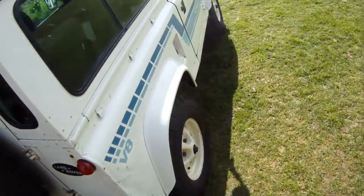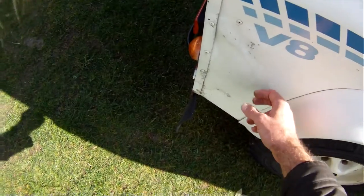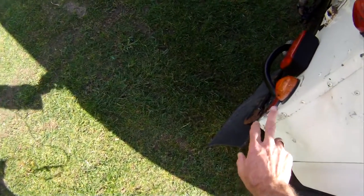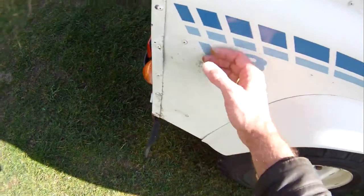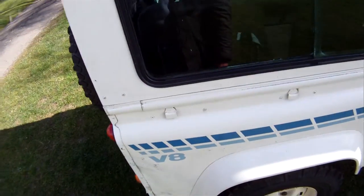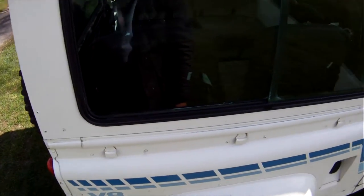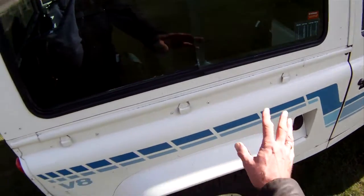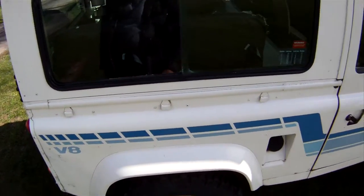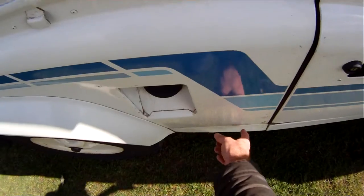Looking down the offside, it's obviously had a slight knock at some point — it's been painted slightly there with a bit of overspray on the reflector. It's slightly crinkled just there, but that's really about it as far as body damage on the whole car goes, which is most unusual on one of these. The tub top trim is very good, all nice there, with just a little bit of reaction coming up around here.